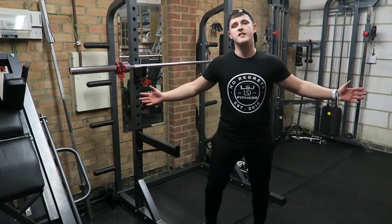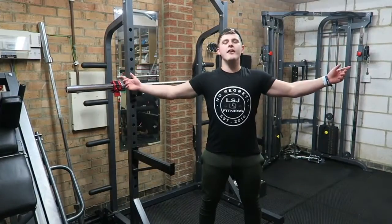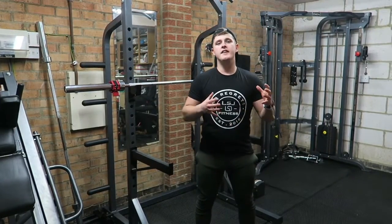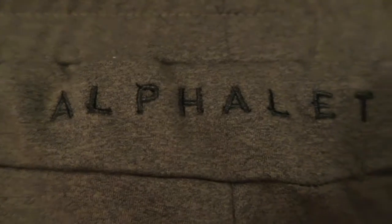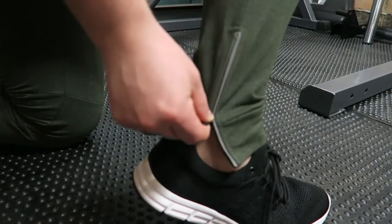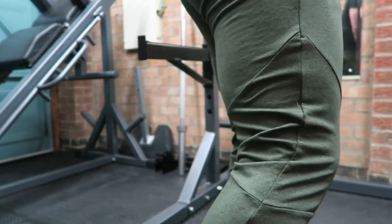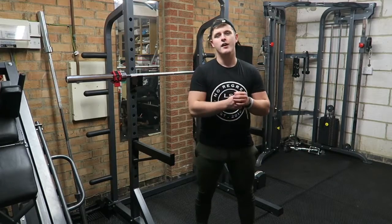I'll quickly get changed into the green joggers. So here it is — the olive green colour. I did the actual review in the black colour, but just for the purpose of this video I wanted to show you both colours I own. The same designs, patterns, and features carry throughout both colours and every single colour you can buy.